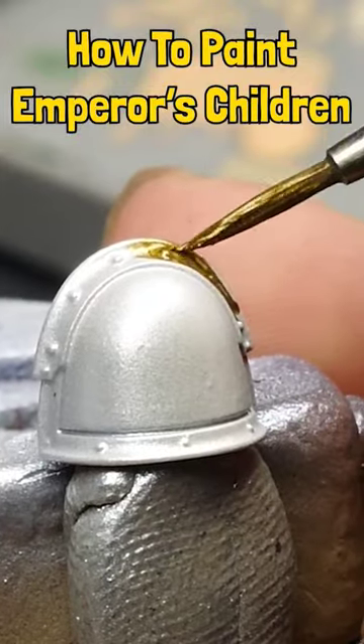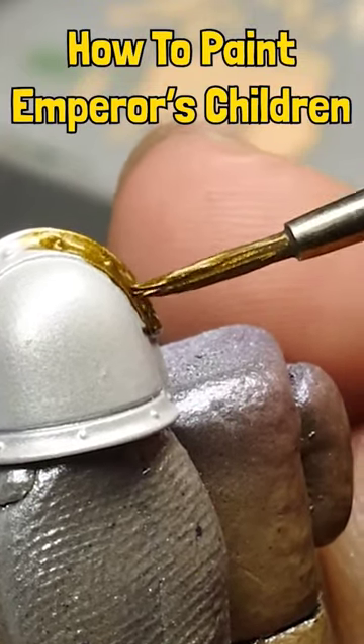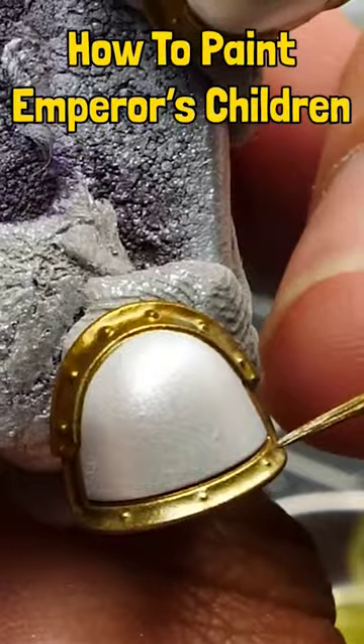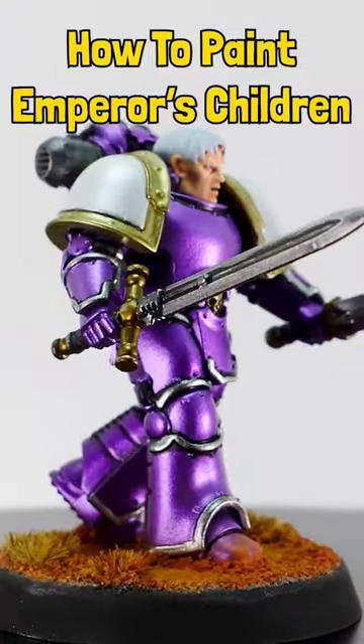Now for the pauldrons, the trim we're gonna add — we're gonna go with Scale 75 Necro Gold. I could go a level brighter, lighter I guess. And that's gonna be Vallejo Metal Color Gold, which is a bit more pale. And once his head's glued on, that should leave you with this.